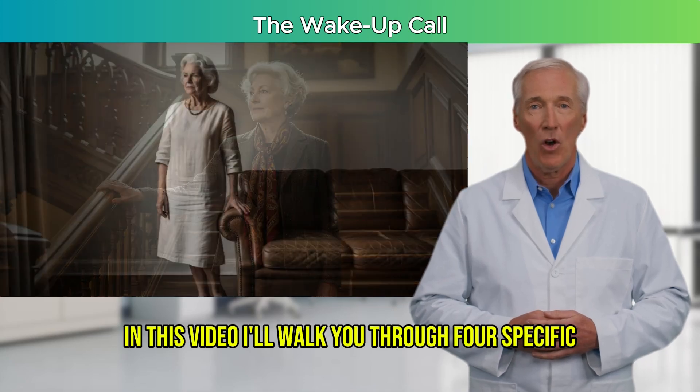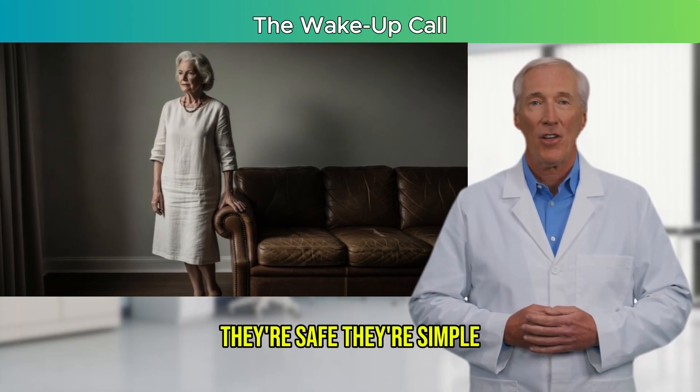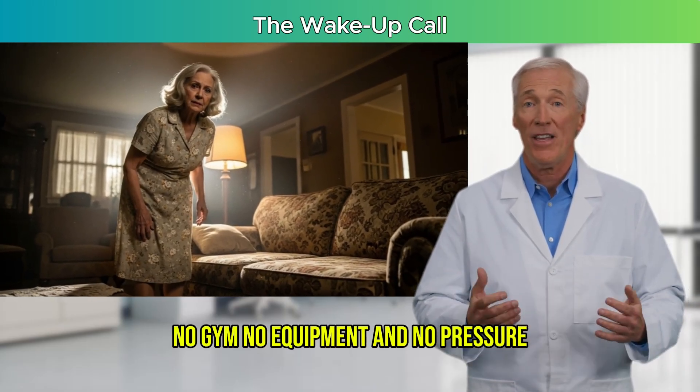In this video, I'll walk you through four specific standing balance exercises that have been proven to work fast. They're safe, they're simple, and you can do them right from home. No gym, no equipment, and no pressure.